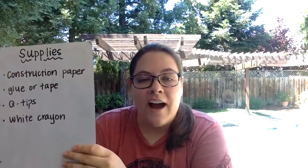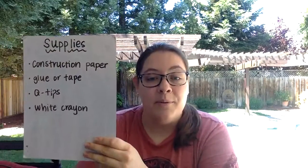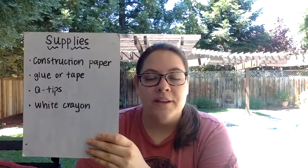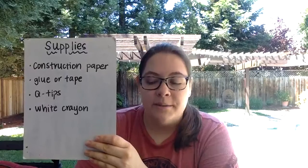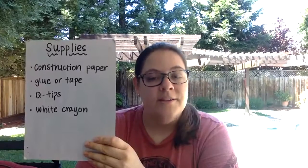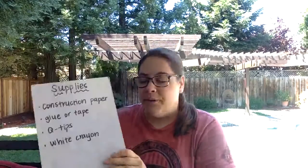We're going to start by doing our craft, and then we can show more examples — including what an x-ray may look like and sound like — so if you ever end up in a hospital, that part might not be so scary. For our craft today, we need construction paper, glue or tape, some q-tips, and a white crayon or colored pencil.